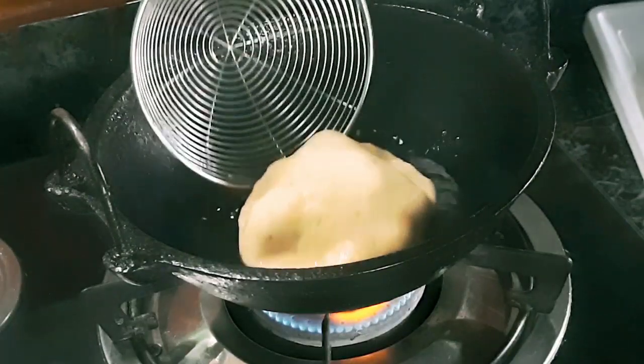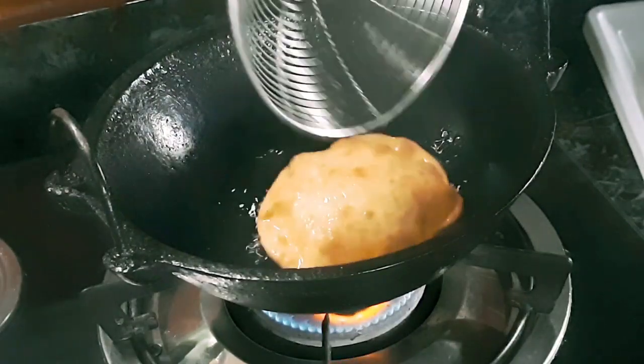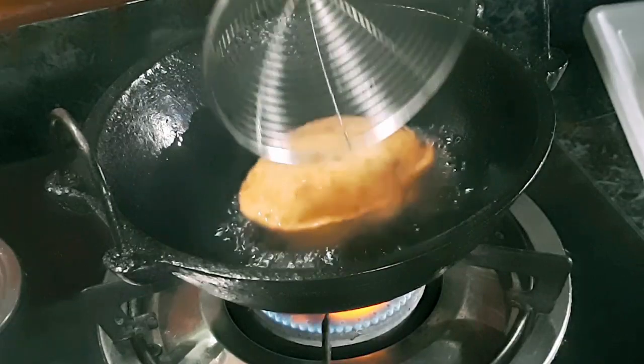Hi friends, welcome to the video of Si Shmi's Vellnipudhy. Today we have a banana snack recipe.